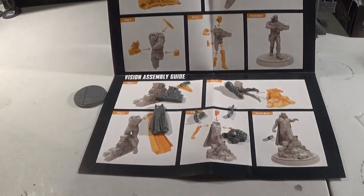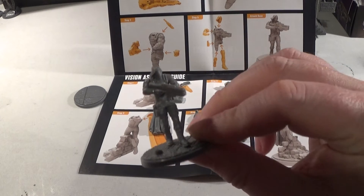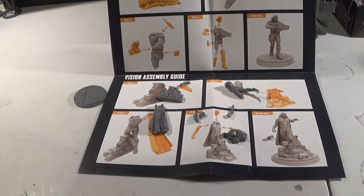There's the finished Winter Soldier. Oh wait, that looks like Skywalker! There's the finished Winter Soldier.